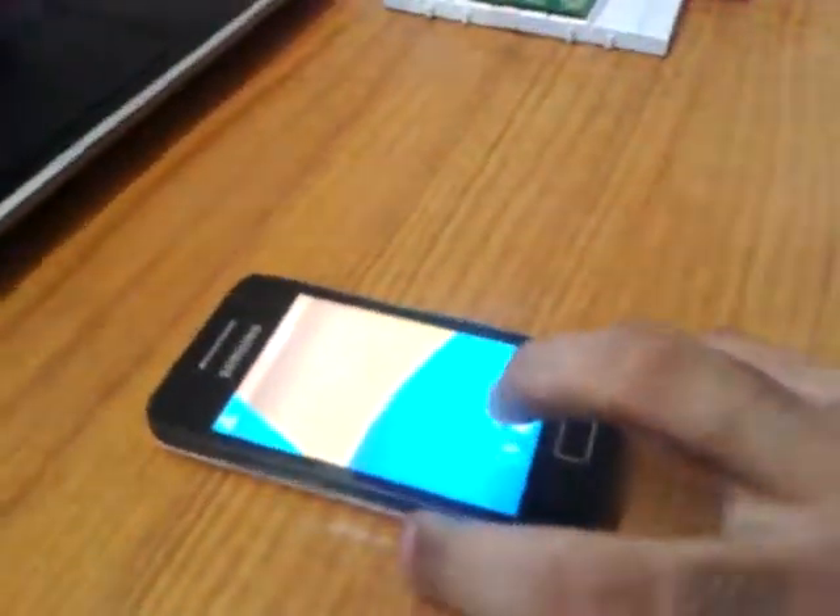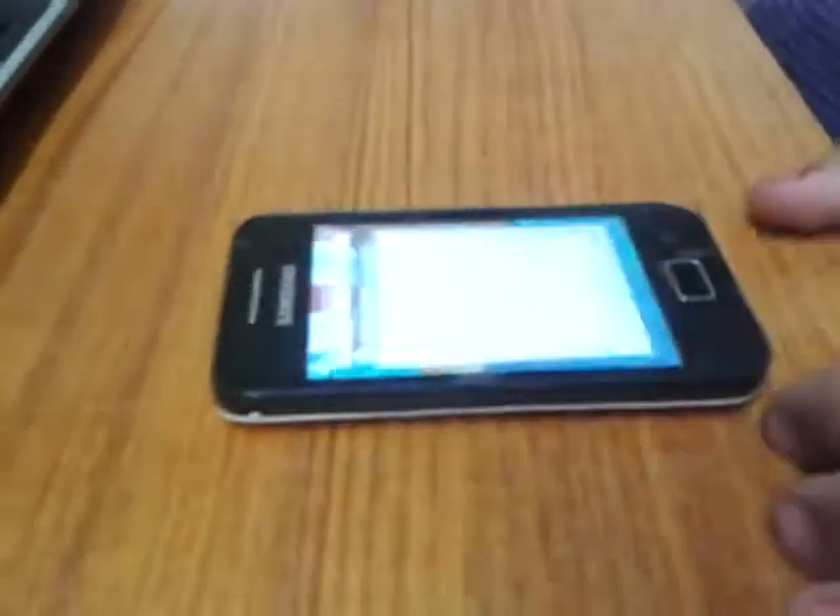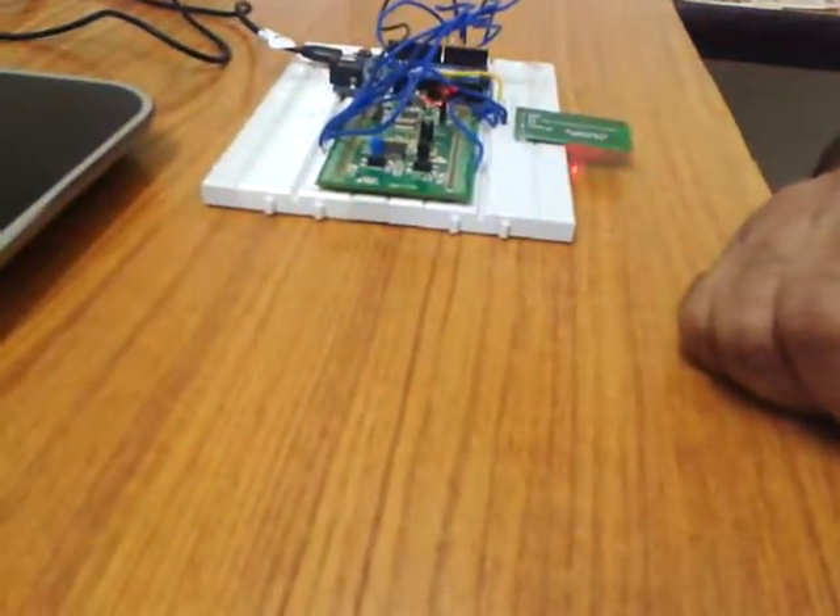Now I'll demonstrate how this project works. I'm opening the app first and searching for paired devices. As you can see, there is a device called HC-05. I will connect to it — it is now connecting and is successfully connected to the HC-05 module.